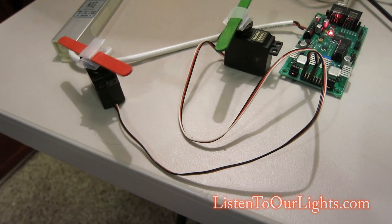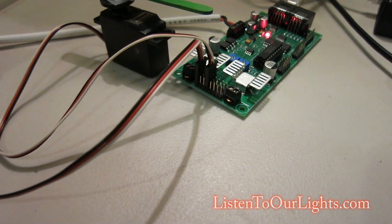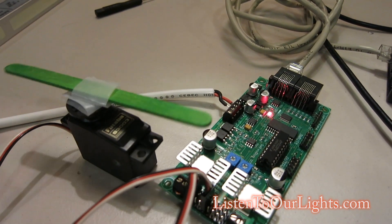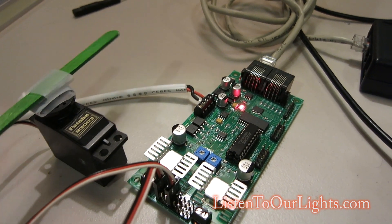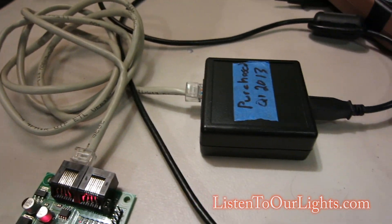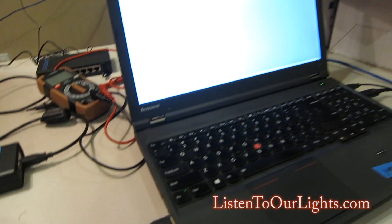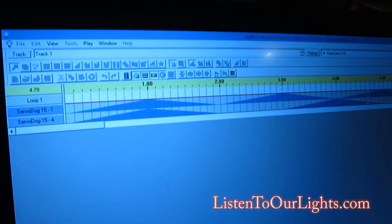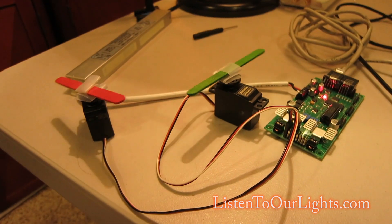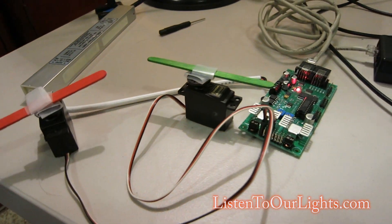These are my happy servos running from a sequence in the sequence editor — I just ramp them on and off to make them turn. The servo wires are hooked into the servo block, 12 volt power supply feeding in, a red light on the board, and an RJ45 jack via Cat5 cable to my RS485 adapter with booster, which goes to my PC running S4. It's controlling these two Futaba S3003 servos. Cool, huh?